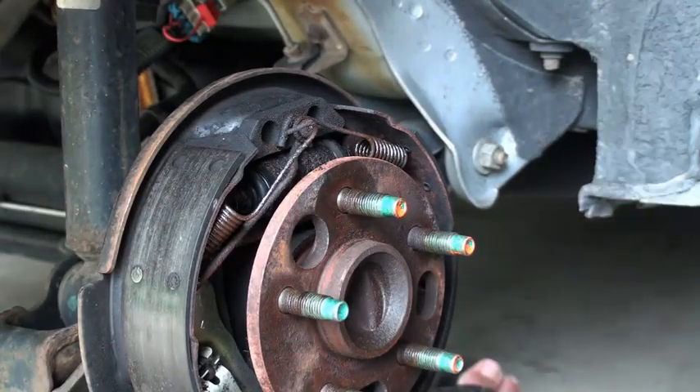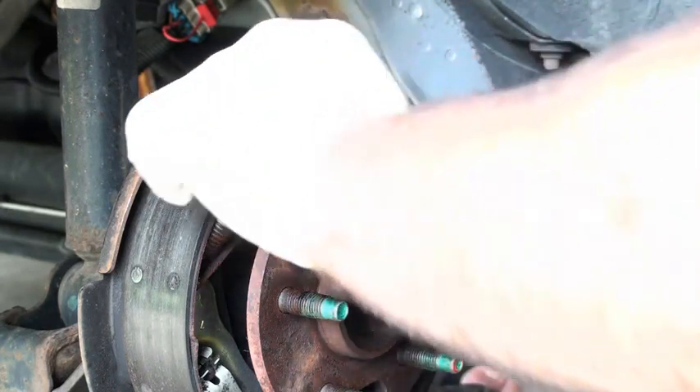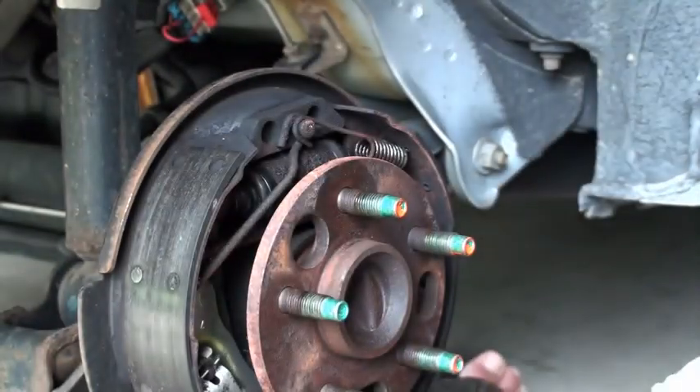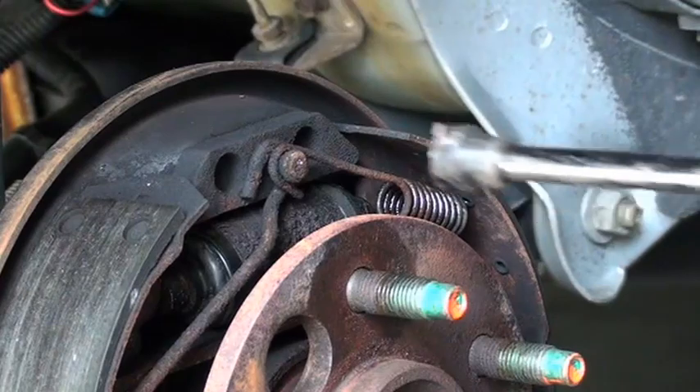Now if you think you might have trouble remembering where all these little springs go, there are a couple of things you can do. One: take a picture before you start, and that will give you some idea — and remember it's the opposite on each side, so take that into account. The other thing you can do is set these things down in the direction that they go, and in the order that they're in.